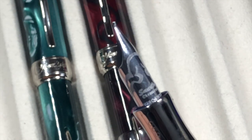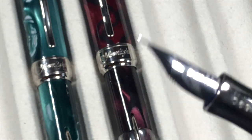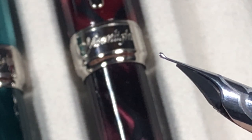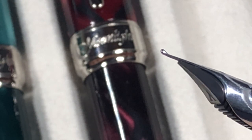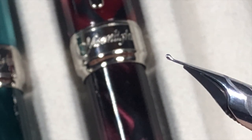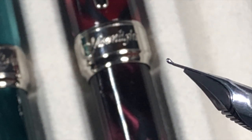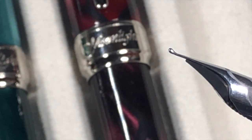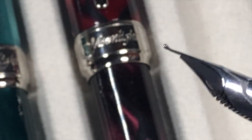All of these have the CR18 nib — Visconti calls it the Smart Touch nib. Zooming in, you'll notice the tipping actually goes upward. It's almost like a Waverly nib, but not quite — a Waverly has the tip pointing more upward, whereas here the tipping sits more on top of the nib rather than underneath. But it writes very smoothly.